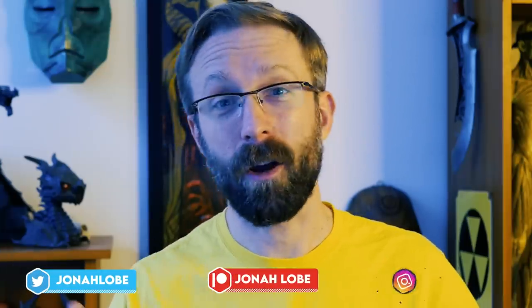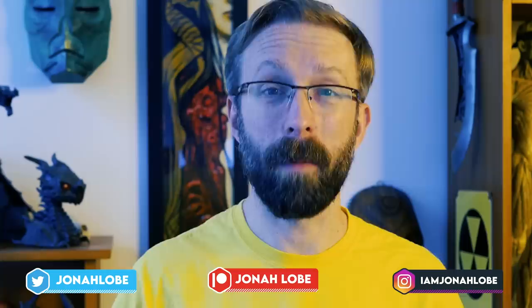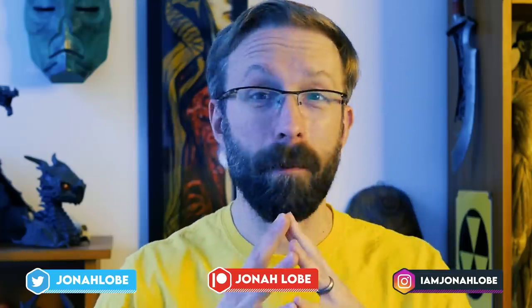If you like Wolverine and you like art and you feel like you're learning something, then please don't forget to like, subscribe, and ring the bell. Let's stick together like adamantium and bone. So you can be the adamantium.